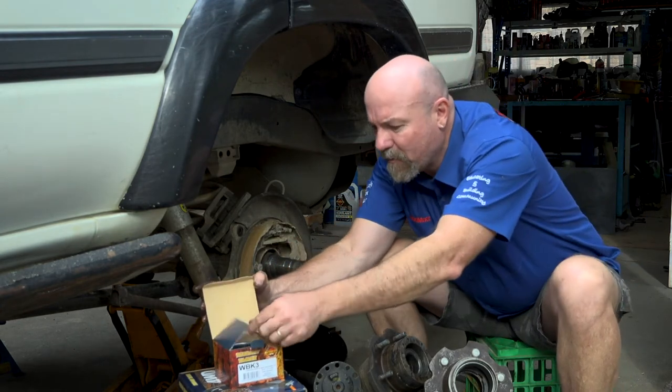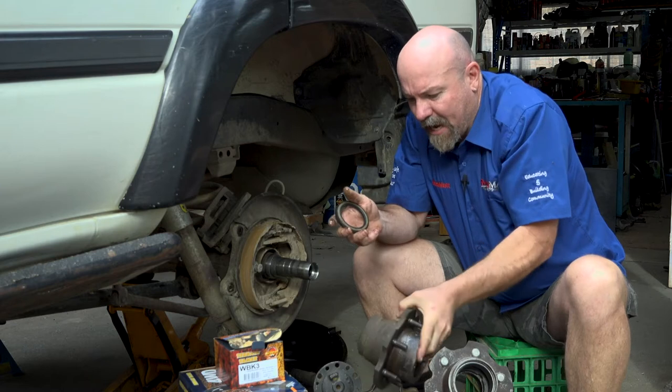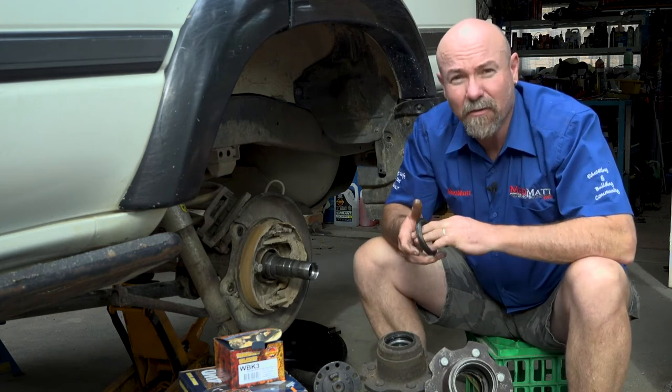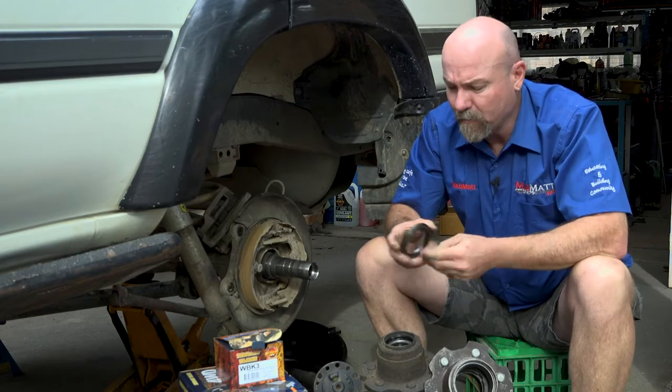What's this upgrade I'm about to do? The boys at Terrain Tamer help me out with some of my parts supply. But even if they didn't, to be honest, I'd be down there buying the stuff anyway because I reckon they do some pretty cool stuff.